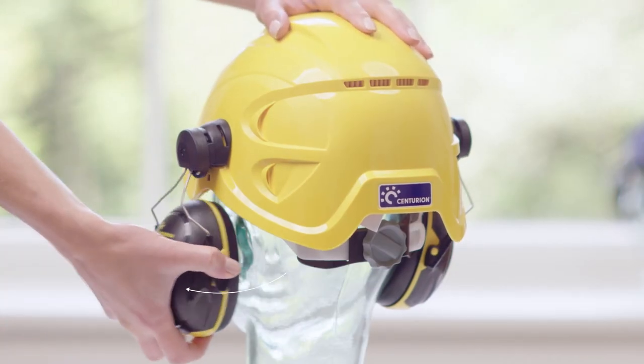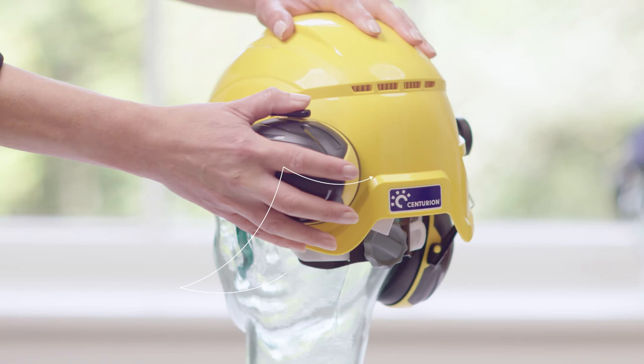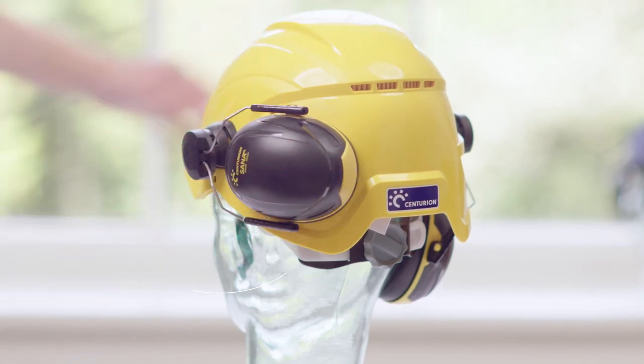The helmet mounted version has an intuitive design that allows it to be attached to Centurion's head protection systems using any of our accessory clip types. They are comfortable to wear and can fold away securely when not in use.